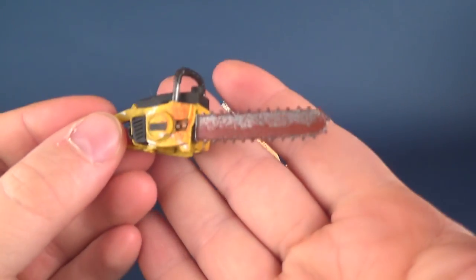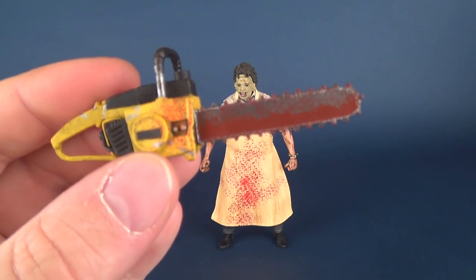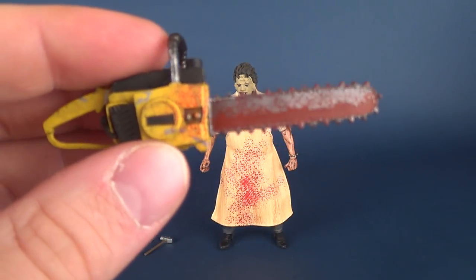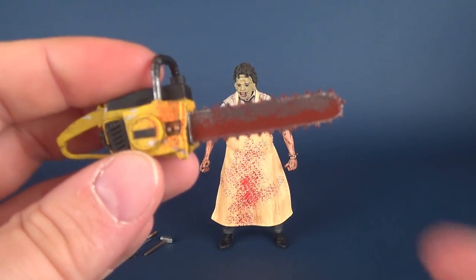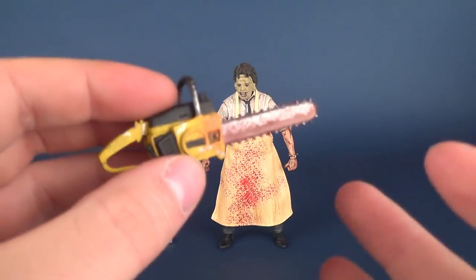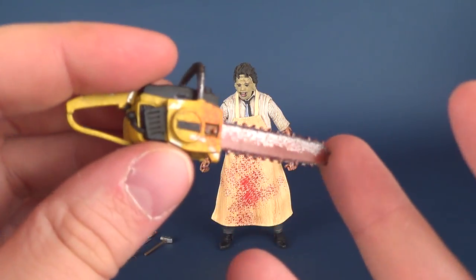Of course he comes with his trademark chainsaw — a yellow chainsaw splattered and riddled in blood. The teeth of the blade have pierced their way through something, leaving a very large amount of blood on the bottom and really all around the chainsaw itself. Very, very bloody, and of course a lot of that has probably made its way to the apron.